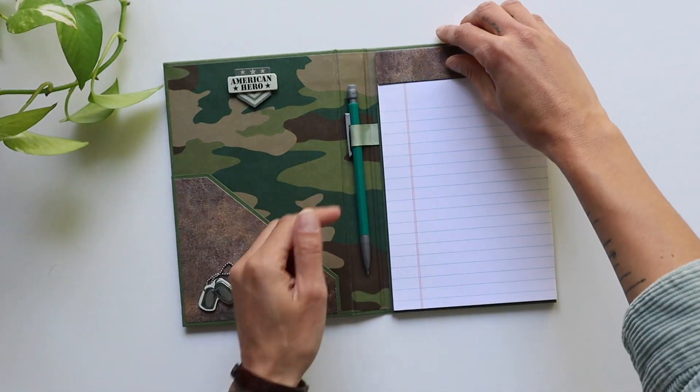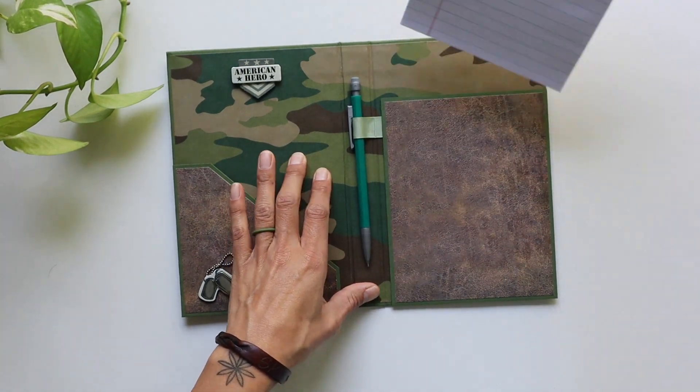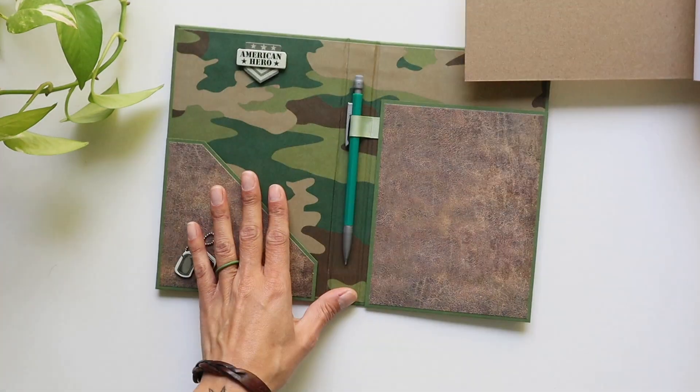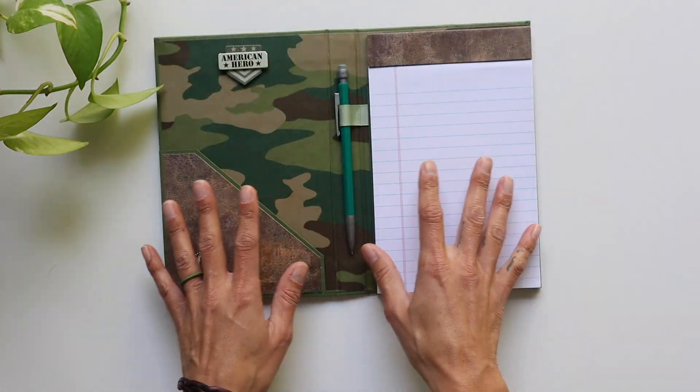Right up here it says 'American Hero,' and there's a nice green pencil. Of course, we can't forget the beautiful little ribbon holding that pen or pencil — whatever you want to put in there — and a nice pocket on the back to interchange when you run out of your notes.